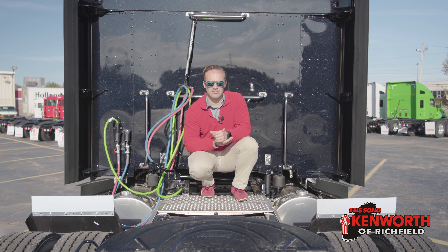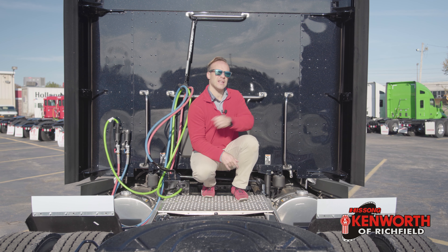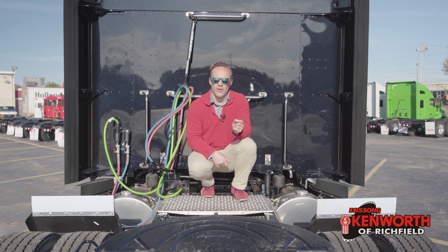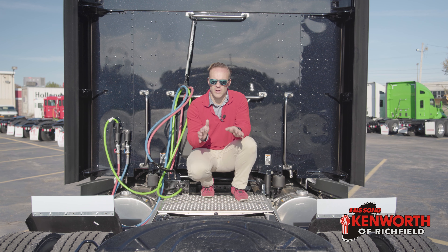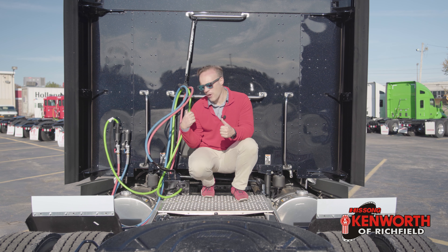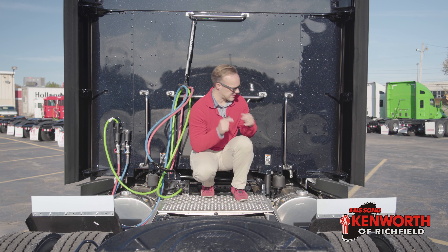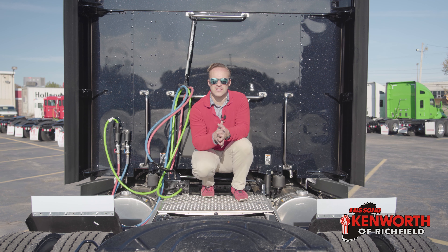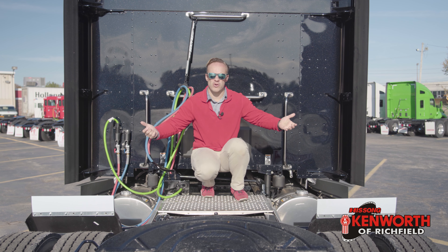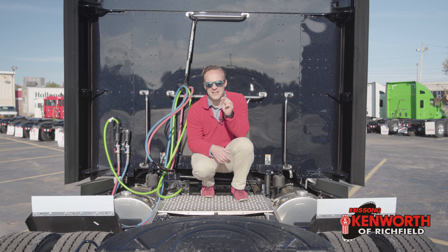So we're going to talk about airbags now — not the one that comes out of the steering wheel, not the ones on the suspension. What we are going to talk about is the airbags that hold the sleeper up. Kenworth does this quite differently. In a day cab, that airbag is so close to the front hinges that you're not really worried about movement. When you put it this far back with this long of a sleeper, you can get a tipsy-turvy feeling. Kenworth combats that by putting the airbags as far to the outside as they can, giving you better support, more stability, and a better ride through the whole cab. It's these little touches that make Kenworth the world's best.